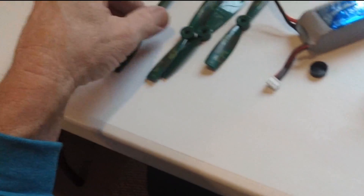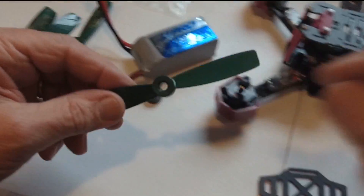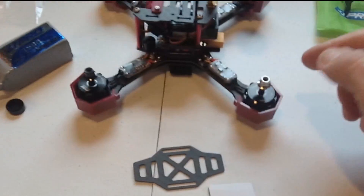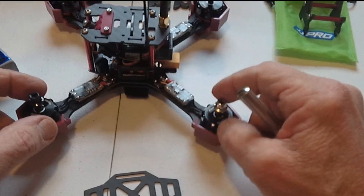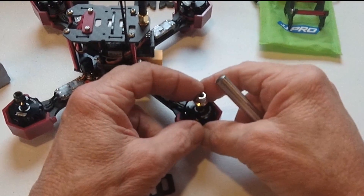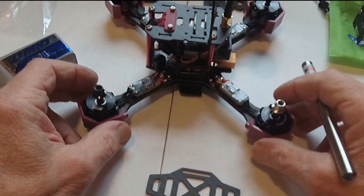It also came with two sets of props. Right here is one set I haven't opened, and this set I've opened. It has some very high-tech digital camouflage on them, and they go on here. It came with two black nuts for counter-rotating and two silver nuts for clockwise rotation. That way, when it spins, it tightens against the prop no matter what, so it won't come off in flight.